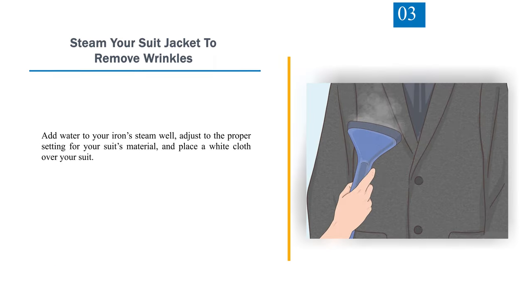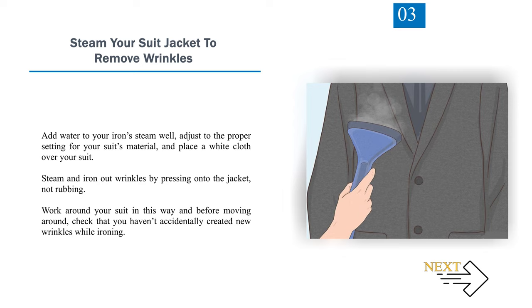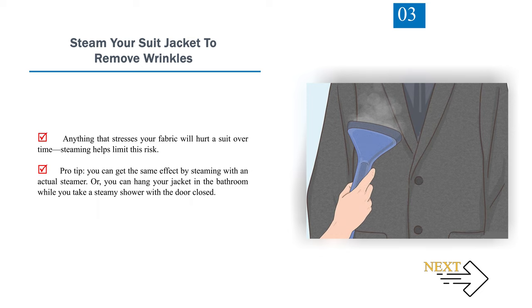Number 3: Steam your suit jacket to remove wrinkles. Add water to your iron's steam well, adjust to the proper setting for your suit's material, and place a white cloth over your suit. Steam and iron out wrinkles by pressing onto the jacket, not rubbing. Work around your suit and check that you haven't accidentally created new wrinkles while ironing. Pro tip: you can get the same effect by steaming with an actual steamer, or by hanging your jacket in the bathroom while you take a steamy shower with the door closed.